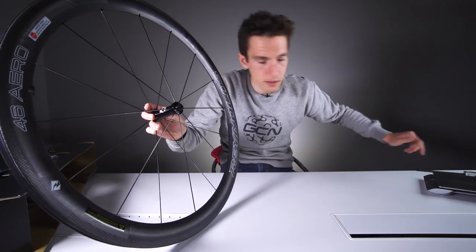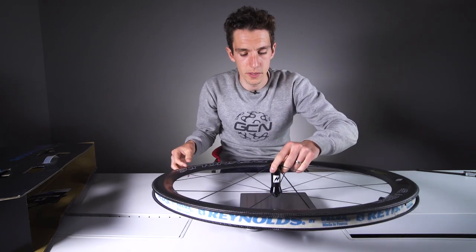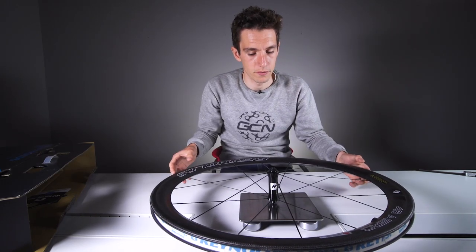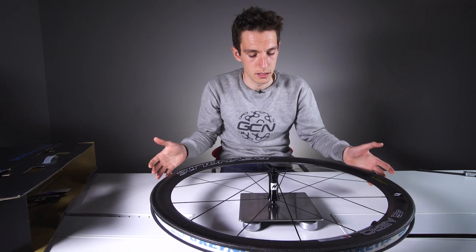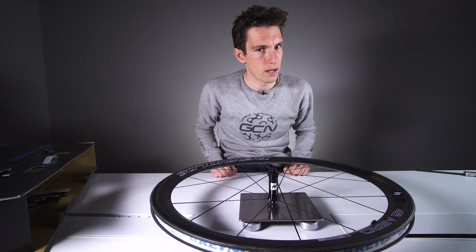These are the clincher versions of the wheel — the tubular ones are actually slightly lighter. 696 grams. That's pretty light.